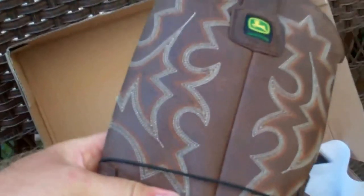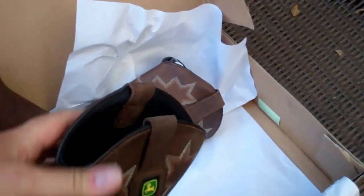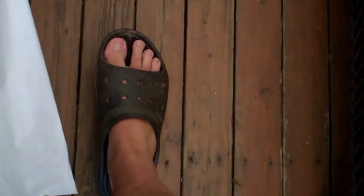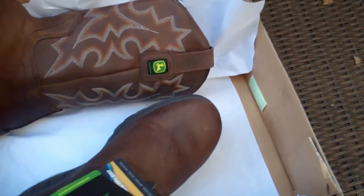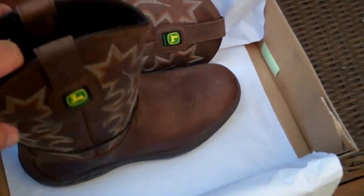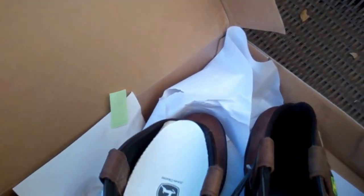John Deere emblems — pretty nice. They're like a dark tan leather. I can't try them on — like I said, I've got big feet. So yeah, these are size eight and a half. Not sure what else to say about them other than they look pretty nice. They're genuine leather and got all sorts of safety features.